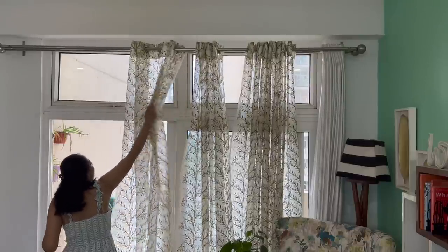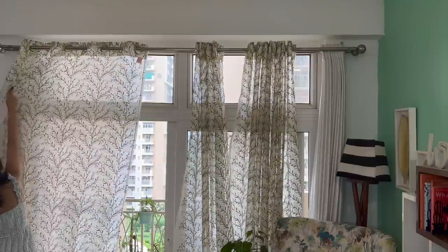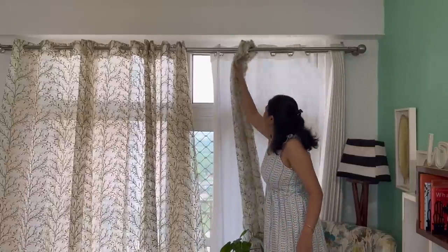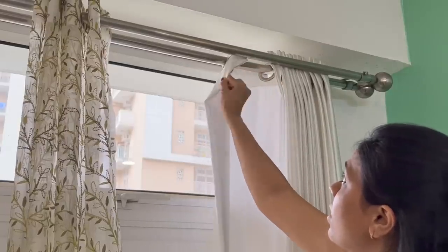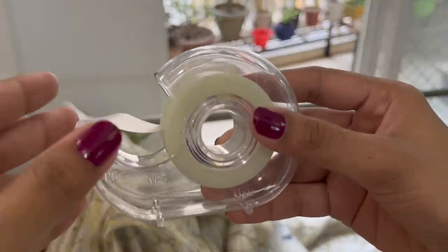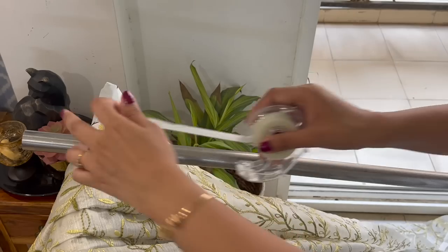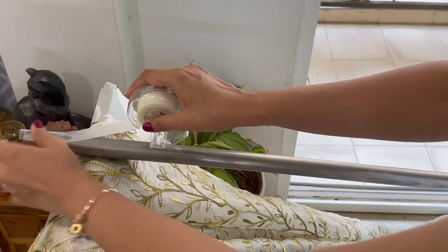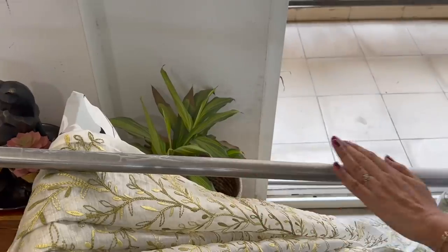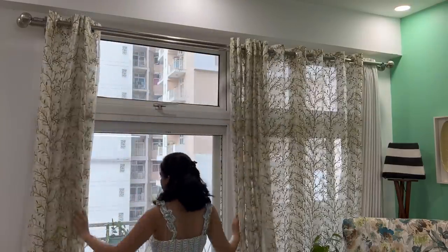You must have faced this problem: when you slide your curtains to open or close them, they won't slide gently and you have to do it forcefully. Especially if you have two curtain rods, the eyelet portion of the curtains tangles with each other, making it difficult to slide. For this, you can use scotch tape — it has a very smooth surface unlike masking tape or plastic packaging tape. Put the tape on the rod, then put the curtains on it, and since scotch tape has a smooth surface, the curtains glide very easily over it. Give it a try — this hack is especially useful in monsoon.